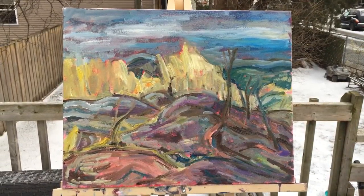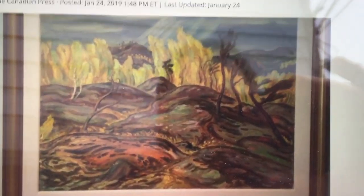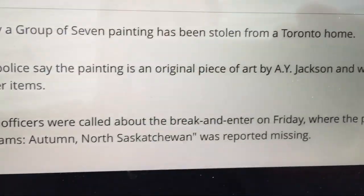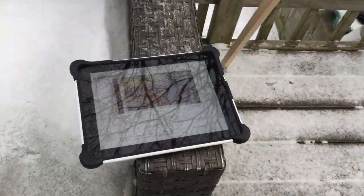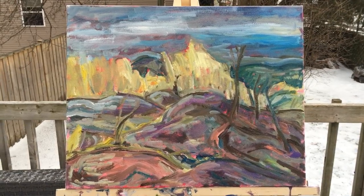I started this 16x20 oil on canvas based on a painting called 'Sun Gleams Autumn North Saskatchewan' that was just stolen from a house in Toronto. My idea is to steal it back by painting it. I know it doesn't make any sense — I just wanted to do it. I'm gonna make it my own, but it definitely is that painting I just described.